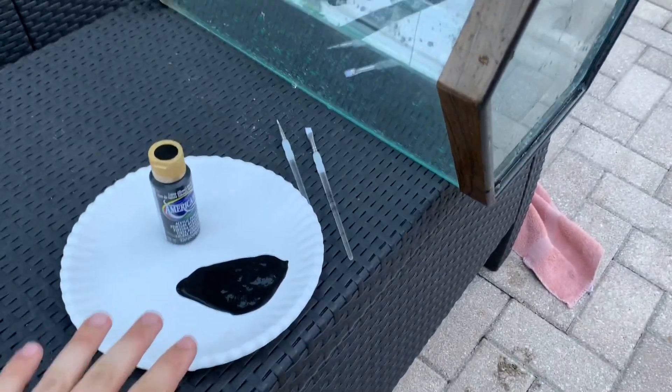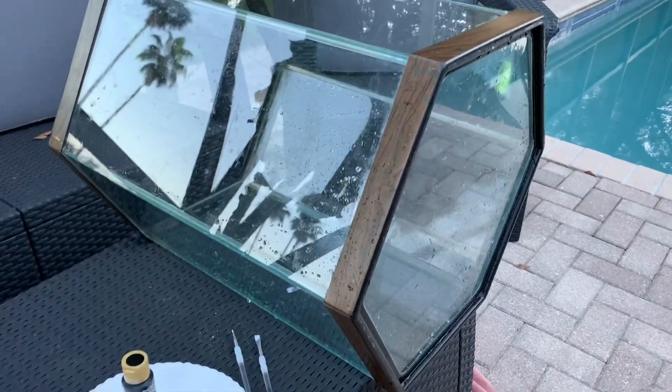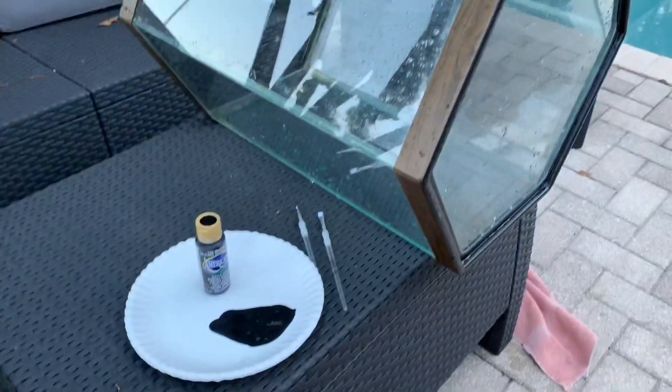We're getting some regular black paint to paint this so it matches the cabinet or the furniture it's sitting on, and then it's like really slick and smooth and just epic. So let's get into painting.